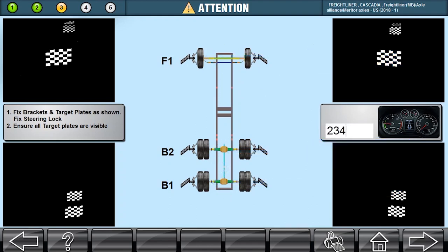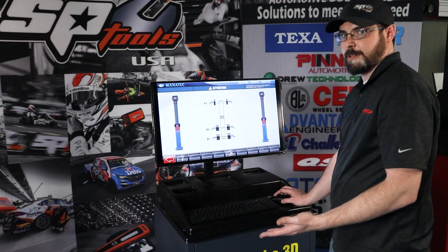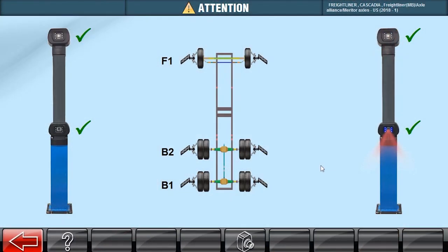Our next step is to punch in our mileage and hit Next. Now it wants our tag number — you can also put in any other customer information you'd like there. Now it's going to search for our targets. Found them on both sides.